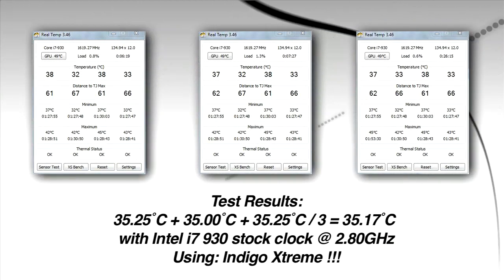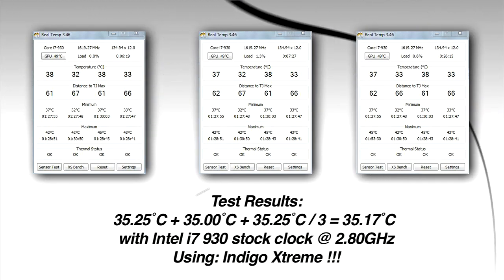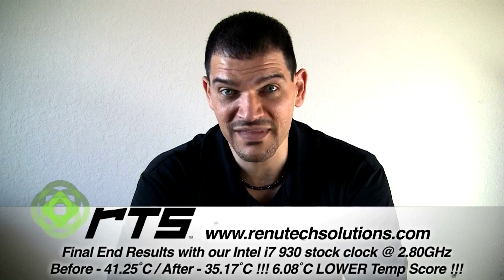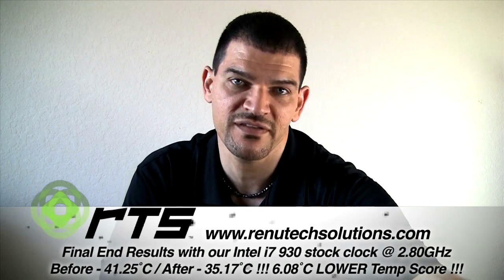I know there's a lot of paste out there and everyone's claiming one's better than the other, but there's nothing that matches this. To even get two or three degrees Celsius better is astonishing — but look at our after scores. We took all three after scores, averaged them together, divided by three for our average. I mentioned in the previous video that we hoped to get four to six degrees — well, we did. We got 6.08 degrees Celsius lower. That is just mind-bending. That's the whole point of something like this, and that's what you should be receiving. Even if you only get two or three, that is astonishing, and it's totally worth the price.